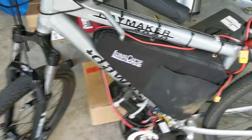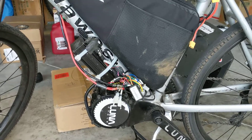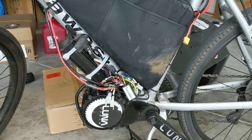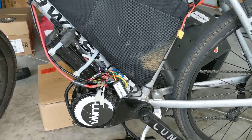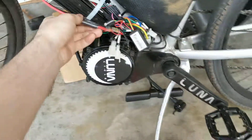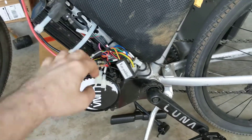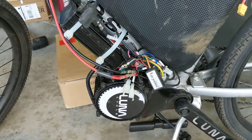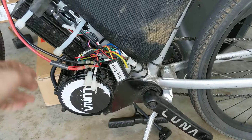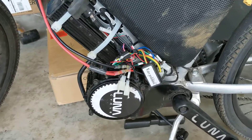Hey guys, so we're going to go over a quick video here just on a detail of the controller for the Cyclone that is not really so apparent from looking at a wiring diagram, but it's pretty self-explanatory when you see this. Apologies ahead of time for the rat's nest of wiring here, this is a little slapdash, but we needed to wire this up and figured we'd shoot a quick video to show you guys a little detail about this.